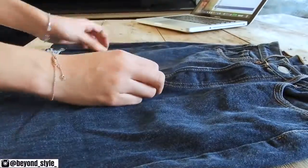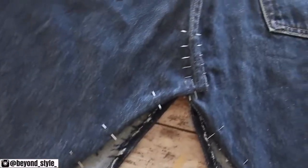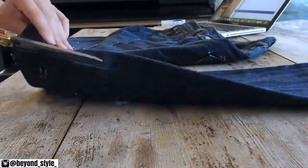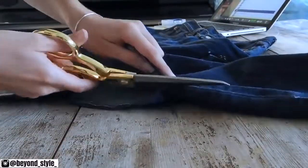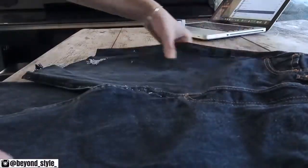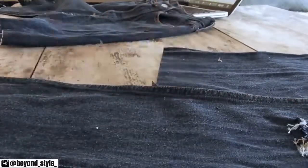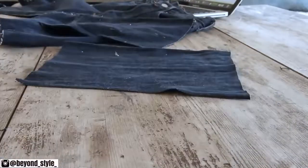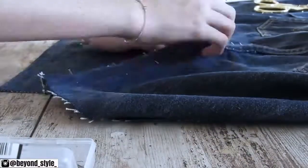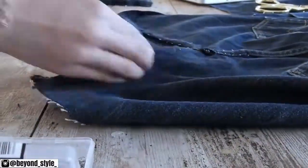Once that is done, just lay everything flat and pin along the front and the back flaps. I'm taking the scraps from earlier, laying it all flat, and taking my skirt to figure out how much fabric I need to close both the triangles in the front and the back. Make sure you have enough fabric for seam allowance as well as enough length, then just pin it on your skirt. One crucial thing to keep in mind is that you really have to make sure it's all laid flat before you pin it and before you sew it.